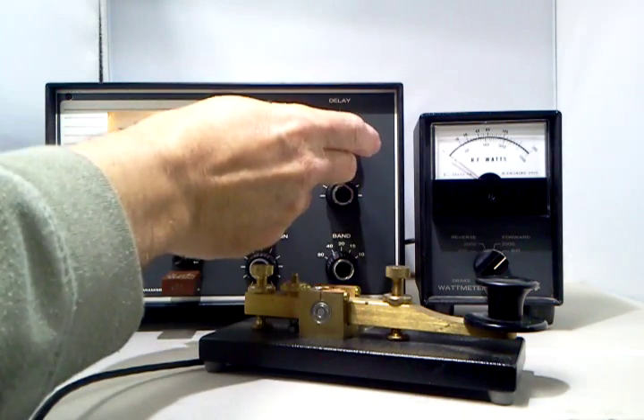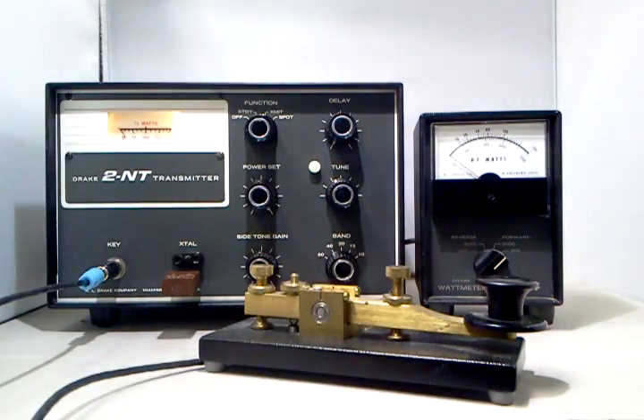It has a built-in VOX, as it may be called. What that does is it allows you to connect the antenna of a receiver to the back of this transmitter so that it will switch the antenna back and forth. You don't need an external relay.